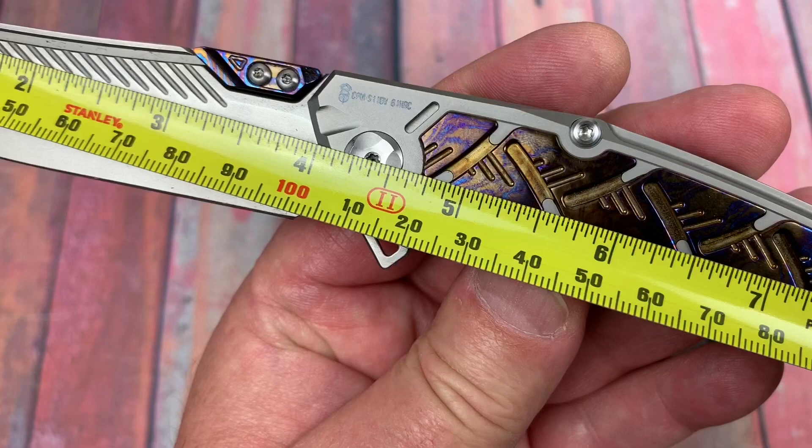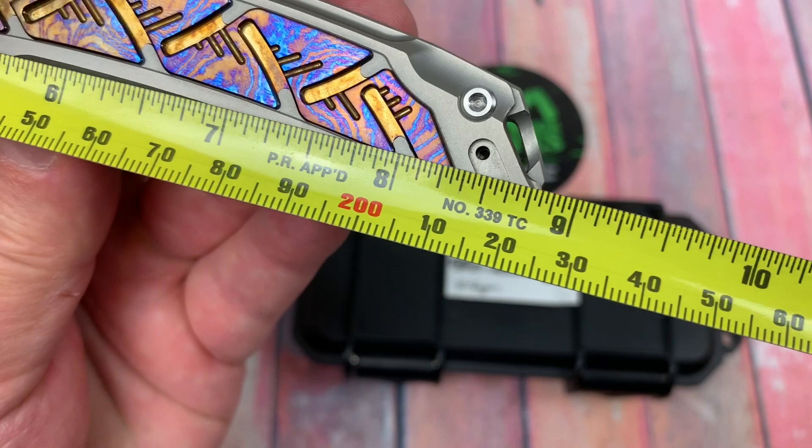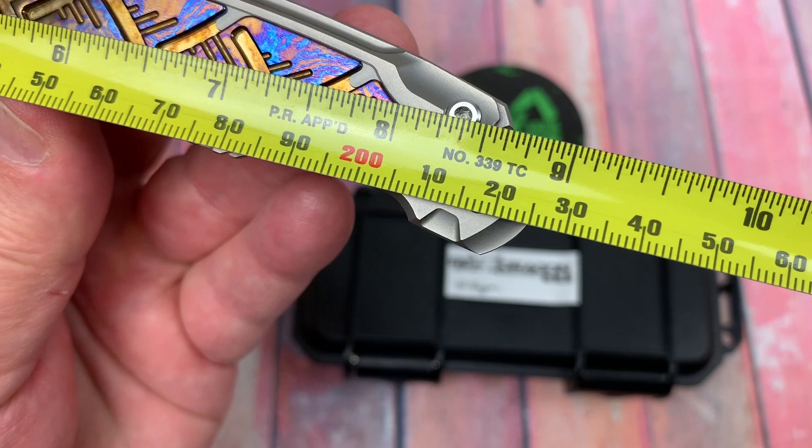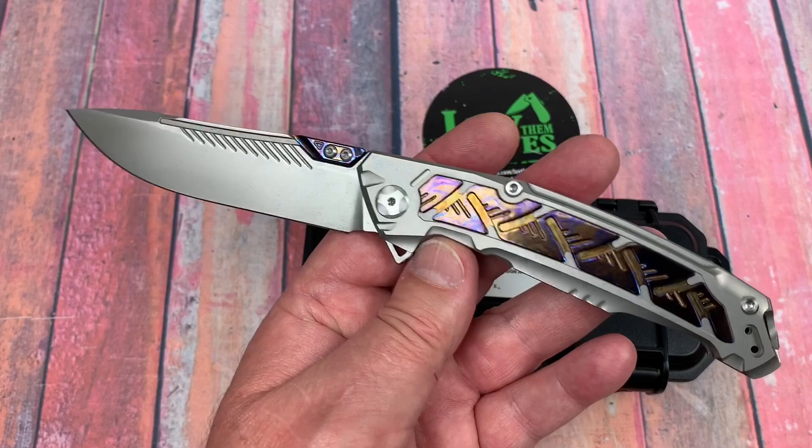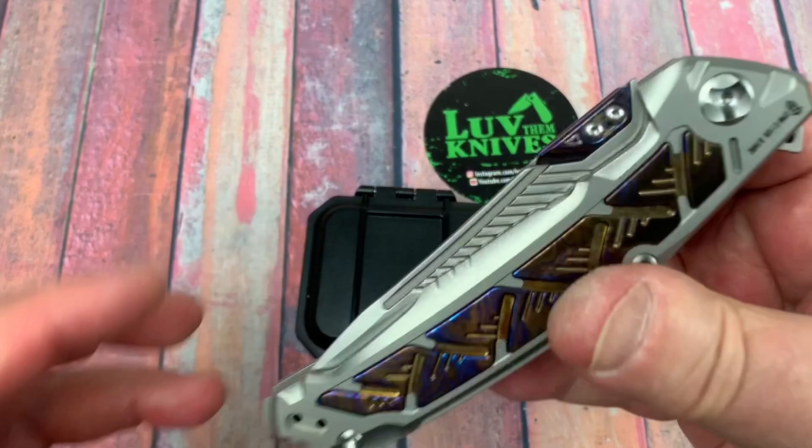Is that 4 inches? Pretty much all day long, I'd say about 100 to 105 millimeters, depending on where you want to measure it. Not quite 9 inches — 8.8 at 22.5 centimeters. When you get over 21.5, you're starting to approach big. When you get over 22, 22.5, you've got yourself a knife.